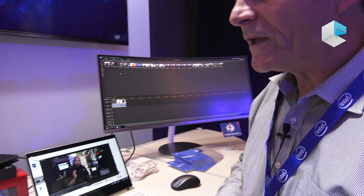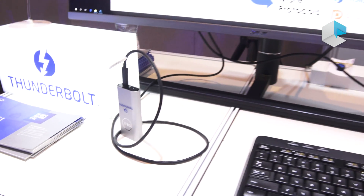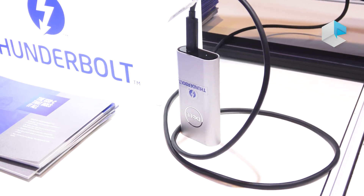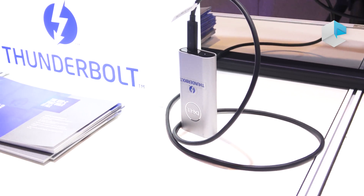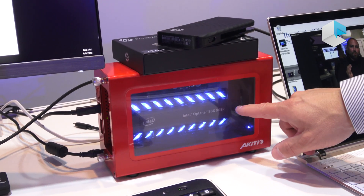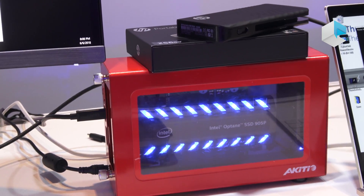The other things we're showing here is some storage. We have a portable SSD from Dell — this has an M.2 SSD inside and runs about five times faster than USB. And here is a desktop storage unit with the latest Optane SSD 905P, which also runs very fast — more than five times faster than USB.